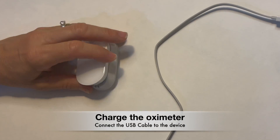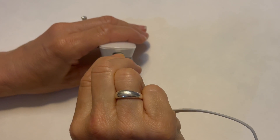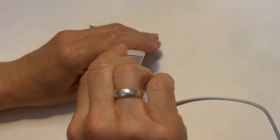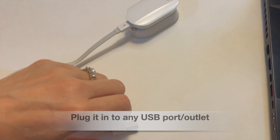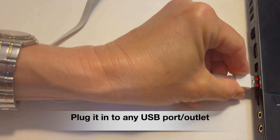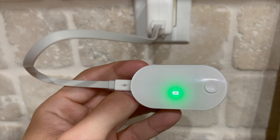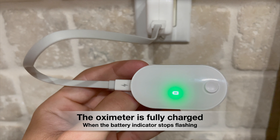After unboxing, charge the device by connecting the USB cable, as shown. Then plug the USB cable into any USB port or outlet, such as your computer, or into the included charging box into the wall outlet. Once the battery indicator on the device stops blinking, you'll know the device is fully charged.